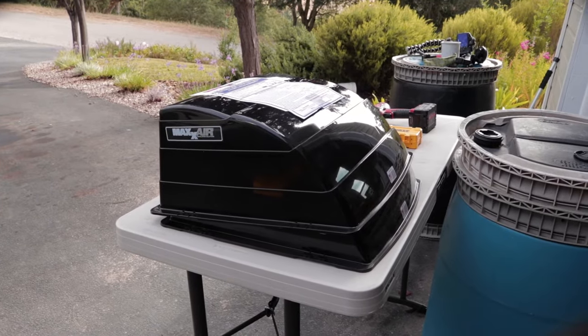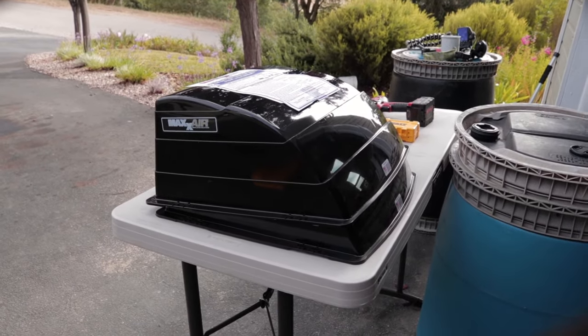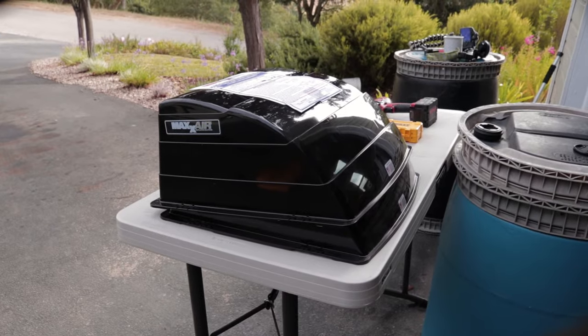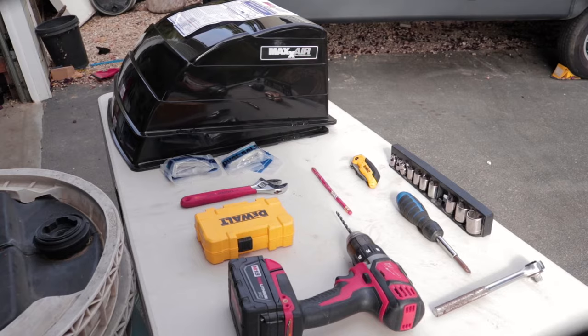We're actually doing two, so we're going to cover the vent in the bedroom and then we're also going to cover the vent that's in the main living area. First step is haul all this stuff up onto the roof and we'll see you up there.